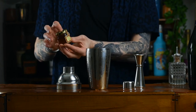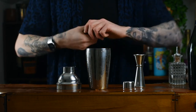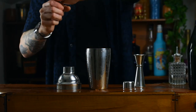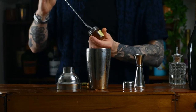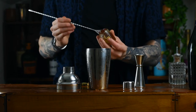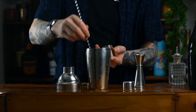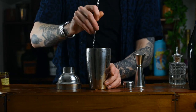Last but not least is our main ingredient — the thing that makes it the Breakfast Martini — and that is orange marmalade. Marmalade, Breakfast Martini — makes sense, right? Crack the lid off your orange marmalade and we're going to go in with one heaped bar spoon or teaspoon. It's going to add texture, sweetness, and orangeness.